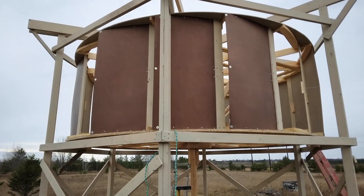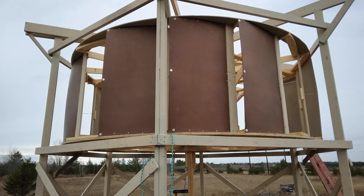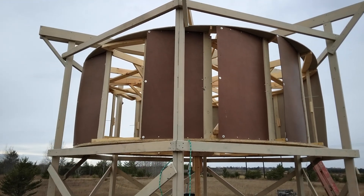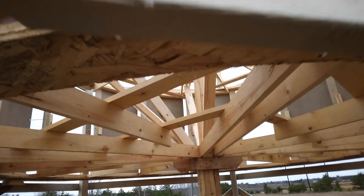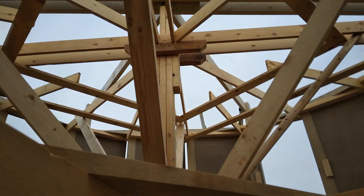This rotor is going to end up being about 400 pounds, so that's quite a bit. But I still got four more blades to put on, then I got to seal up the top and bottom a little bit more. But it is going to get some action. You can see some of the bracing I have in here now.